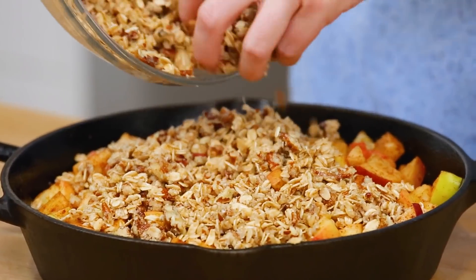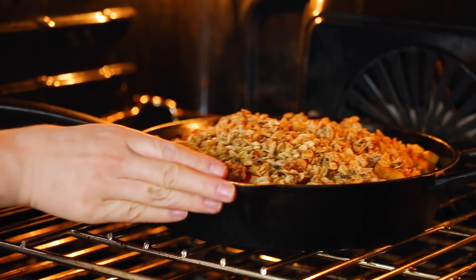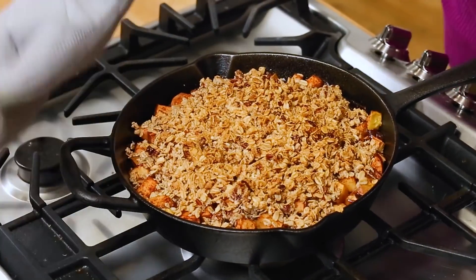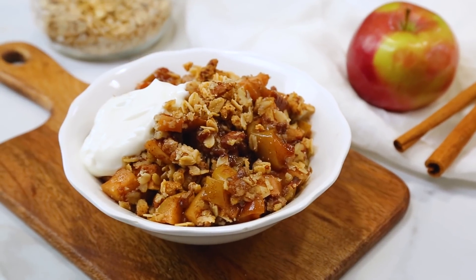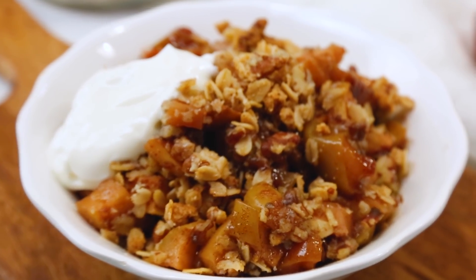Super easy, right? I've got my oven preheated to 350 degrees Fahrenheit, and I'm going to get this entire dish into the oven for between 35 and 45 minutes or so. When this beauty comes out of the oven, your apples are going to be soft and syrupy and delicious, and that topping is going to be so unbelievably crisp. If you want to keep this more dessert, you can serve it up with some vanilla-flavored ice cream, but if you want to enjoy this for breakfast, go ahead and use some vanilla-flavored Greek yogurt instead. There is really no bad way to enjoy this — it is super yummy.